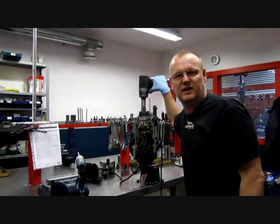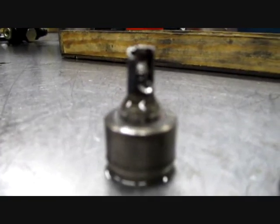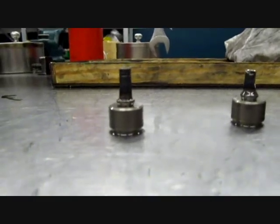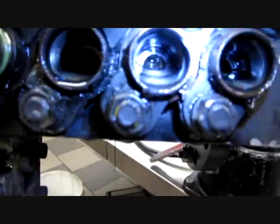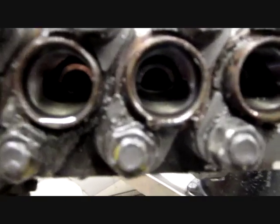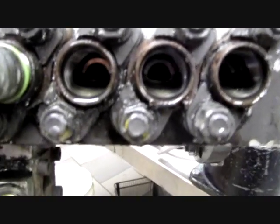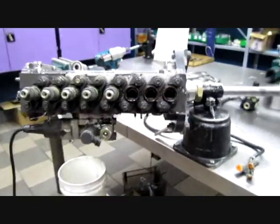Next thing to do is to take the delivery valves. Broken. You can see there are so many small, small particles inside there. Therefore I have to take the complete pump to pieces and clean it up, and I will change all the eight delivery valves.